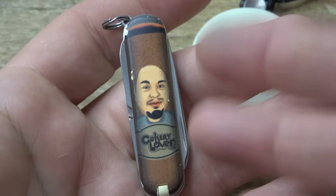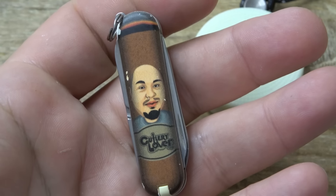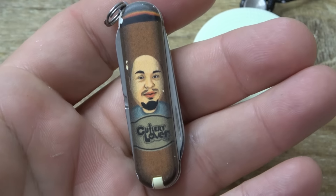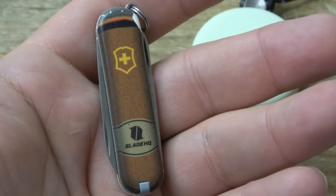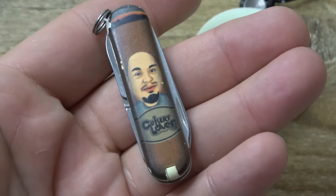And you might be surprised at what they did not want. It wasn't the cigar — that's totally fine, you can smoke in Switzerland. It wasn't the chubby guy either — I'm sure there are people who look like me in Switzerland. It was actually a problem with my logo.